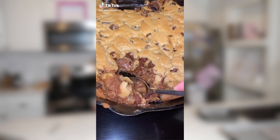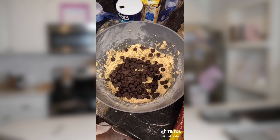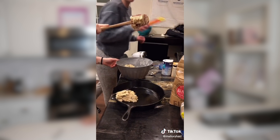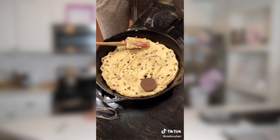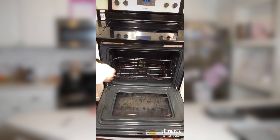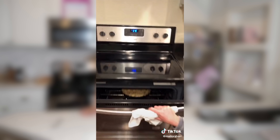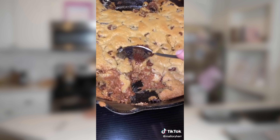I'm going to show you how to make sex in a pan. But I don't know what sex is because I'm a virgin. Start with the dough, add the goods, mix the goods. Put it in a cast iron skillet, add some Reese's, then add some Oreos. Cover it up with even more cookie dough because why not? Throw it in the oven. Put it in at 375 for like 20 minutes until it's golden.